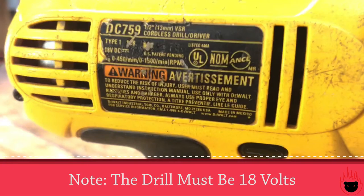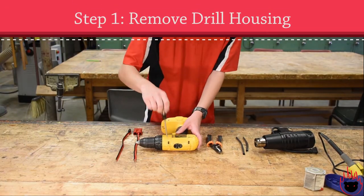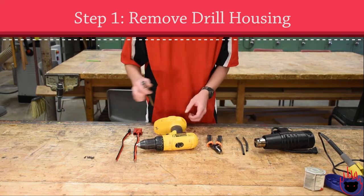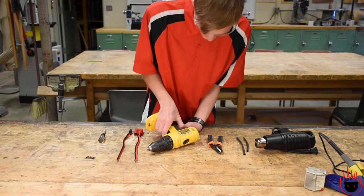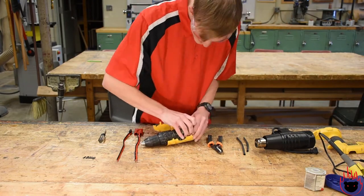It's important to note here that the drill must be able to handle 18 volts if hooking up to a 12 volt battery. The first thing you're gonna need to do is unscrew the drill housing. Make sure to keep these screws safe as we will need them later. Then you're gonna remove the drill's motor and switch.